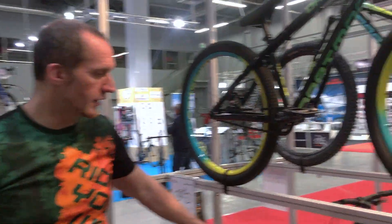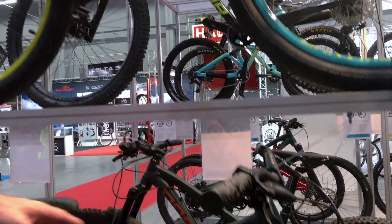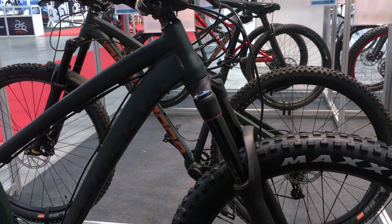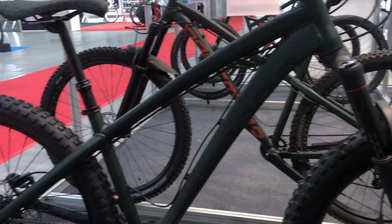So now for 2018, we are making two models. The first one is the Hornet Pro, with the same Scout green frame color as in 2017, but the bike is definitely upgraded a lot.